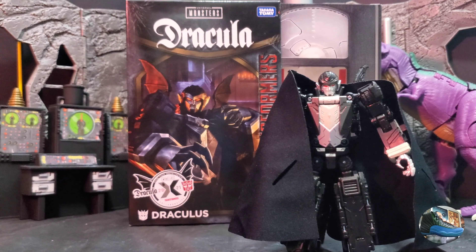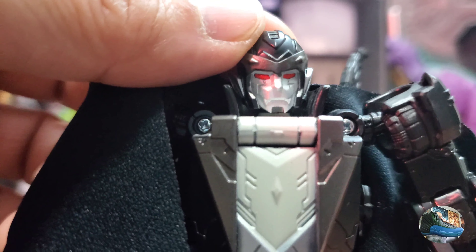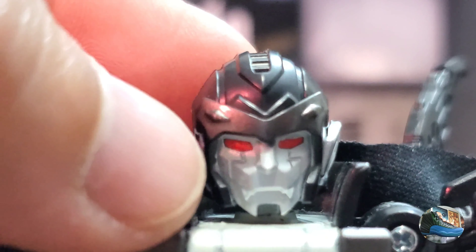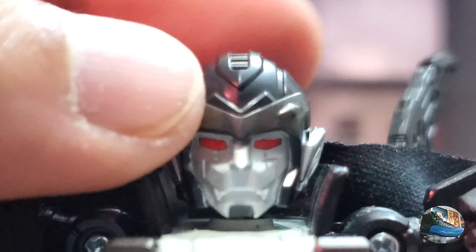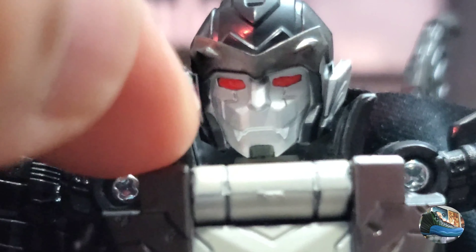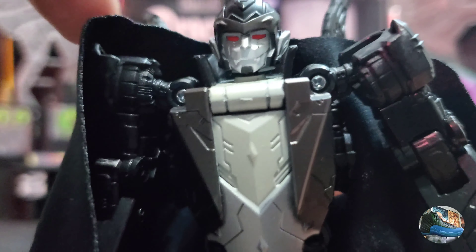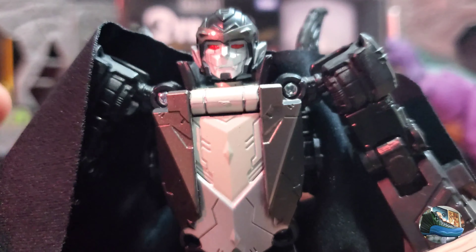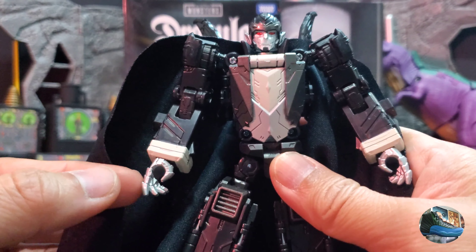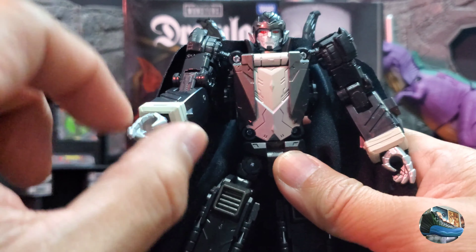Let's take a closer look at Dracula's. Here you see the head sculpt — really great, awesome head sculpt. You see the red eyes, which really work for this figure, and you see his pointed ears and the fangs on this vampire Transformer. He also has this collar around his neck which really evokes the old Dracula costume, and even on the chest. His hands have different open hands, but unfortunately still no swivel for the wrist.